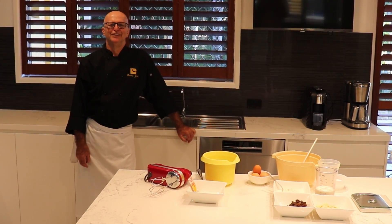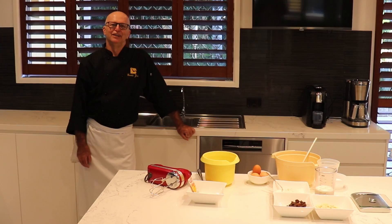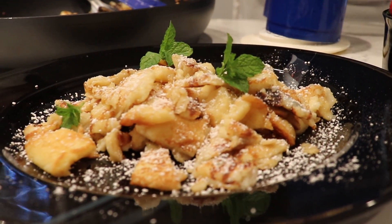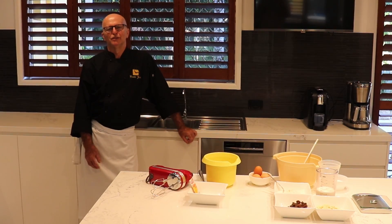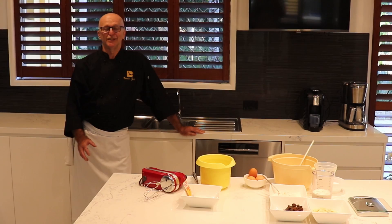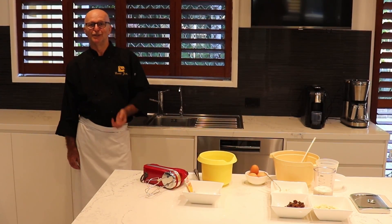Welcome to Chop Chop Chef. Today we will do an Austrian dish which is called Kaiserschmarrn. Kaiserschmarrn is a sweet pancake — fluffy — and when it is in the pan, then we rip it in pieces, so this will be something exciting.